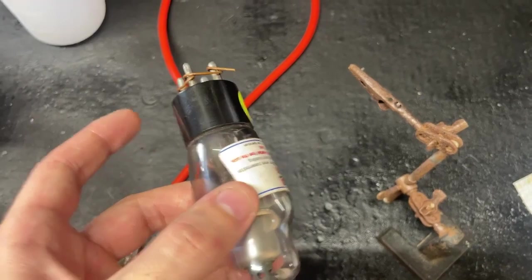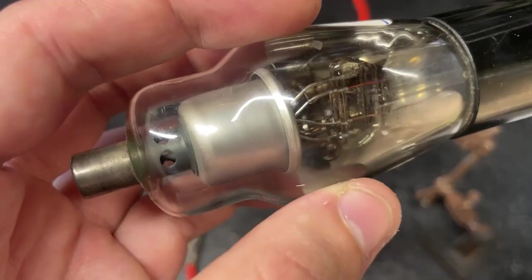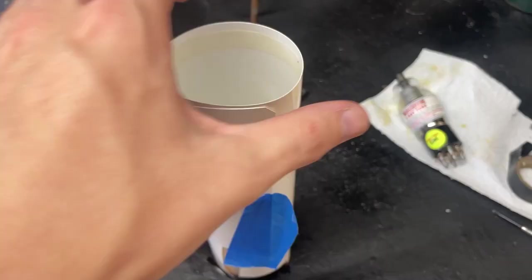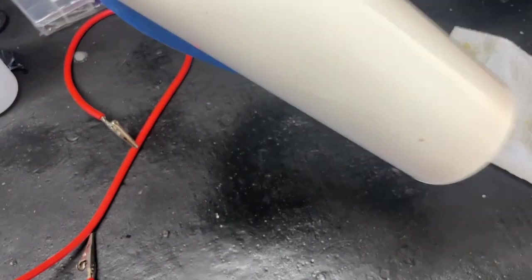These aren't the best tubes for taking clear images — they're not very powerful and they don't produce a nice pinpoint source. To really show you the cone beam pattern, I have an intensifying screen: when x-rays strike it, it emits visible light in the green spectrum. I'm going to place the tube into it so you can see the pattern the x-rays make.